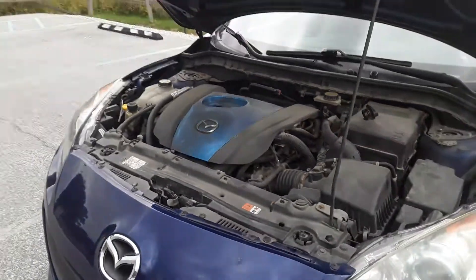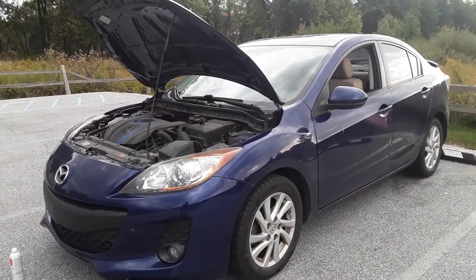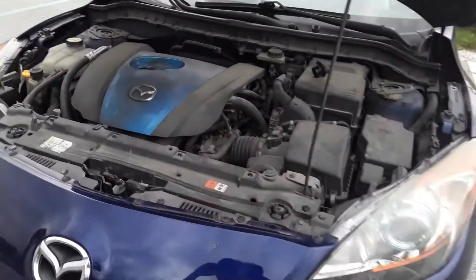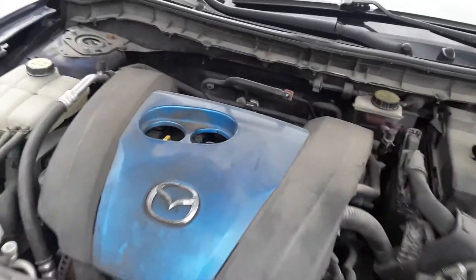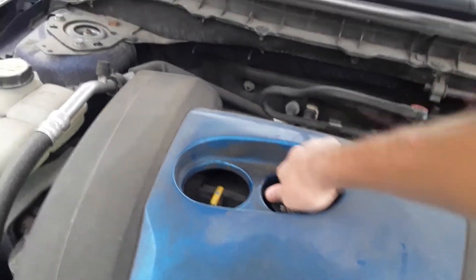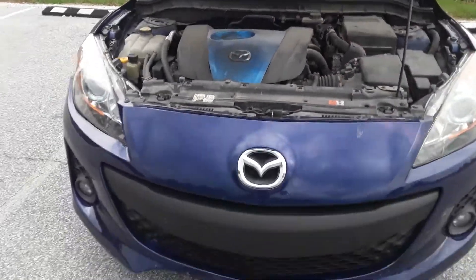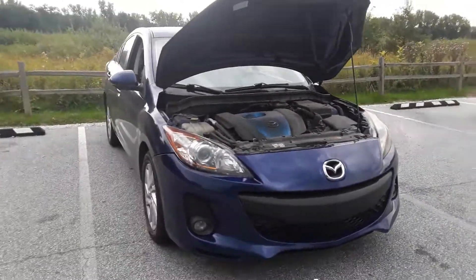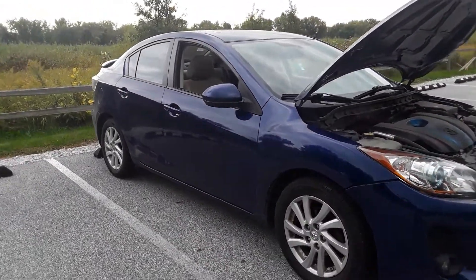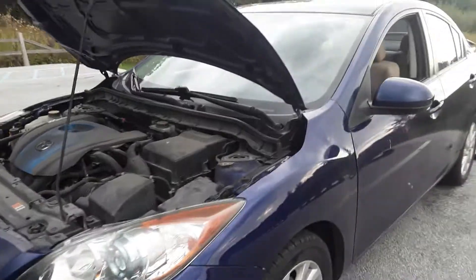This car, if you can believe it, has over 240,000 miles. If you liked the video and it was helpful, please hit that like button and subscribe below for the continued journey of this car. Thank you to all my current subscribers — I greatly appreciate it. Here's a little look: this is a 2012 Mazda 3. I've had this car since brand new, so I love it and I take good maintenance of it.